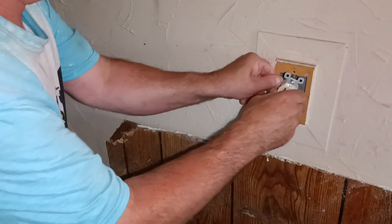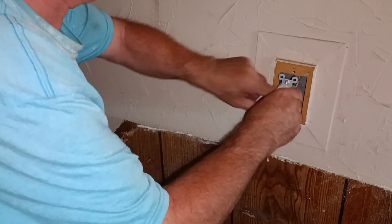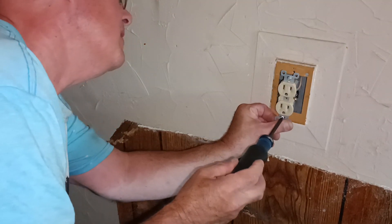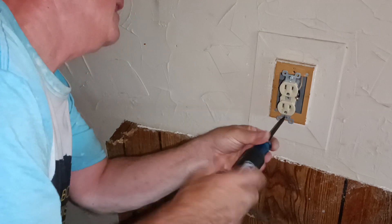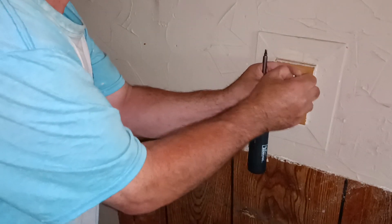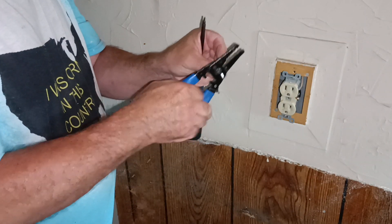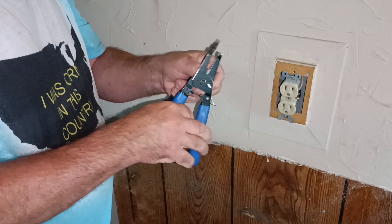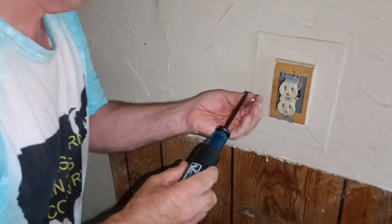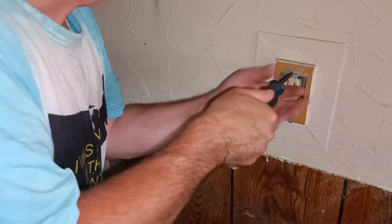And now we'll put it back into our box. Make sure our screws don't hit the wires here. I'm going to shorten this screw here so I don't puncture into a wire — I'll use my screw cutter here.